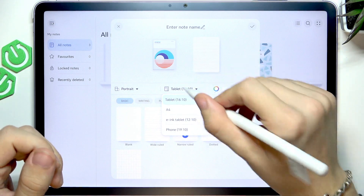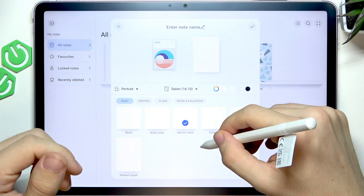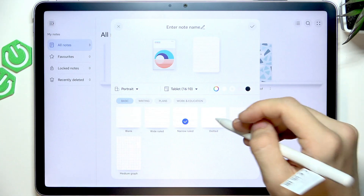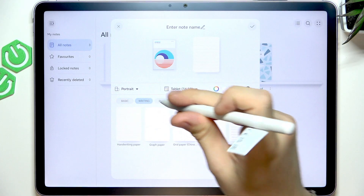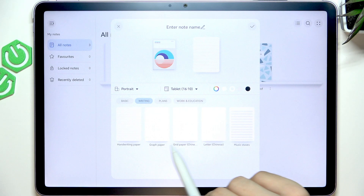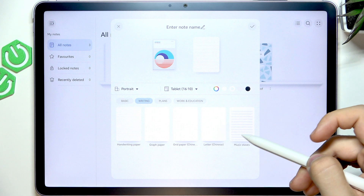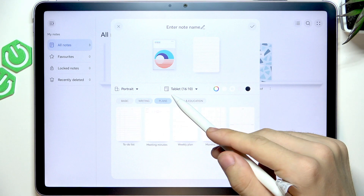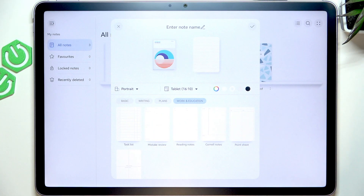I'll leave it on tablet. You can set the page style to basic ones like blank, wide-ruled, narrow-ruled, dotted, small-grid, or medium-grid. You can go to writing and select handwriting paper, graph paper, grid paper, Chinese letter, and music staves. You can also go to plans or work in education templates.